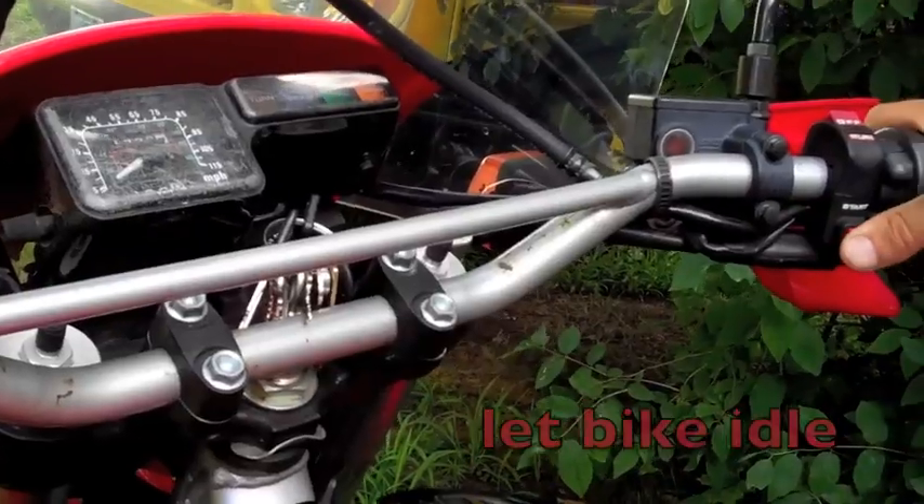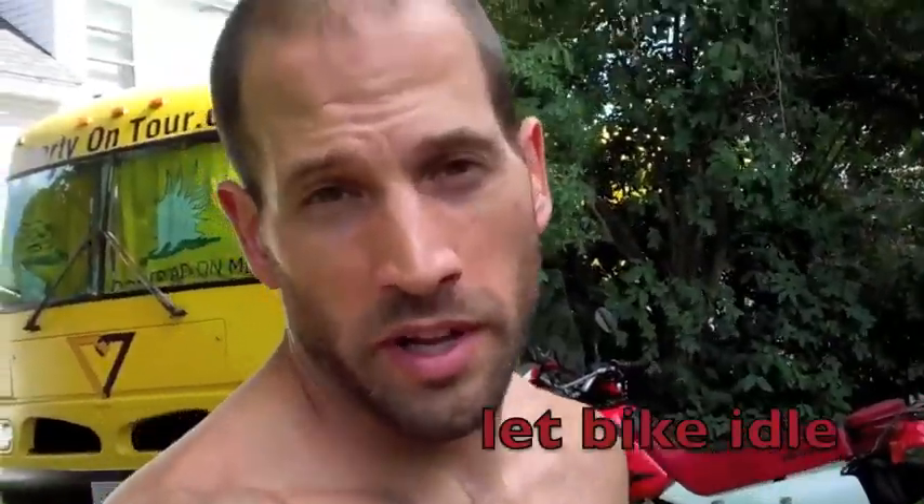First thing we're going to do is turn the bike on and let the engine oil heat up so it's more viscous and drains easier. I'm going to let the bike idle for maybe three minutes or so, just to make sure the engine oil is warmed up enough. In the meantime, I'll show you what I have for tools.